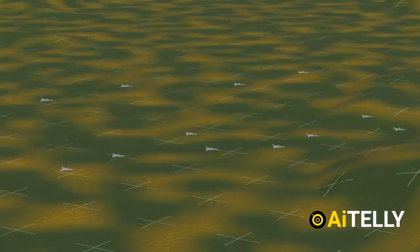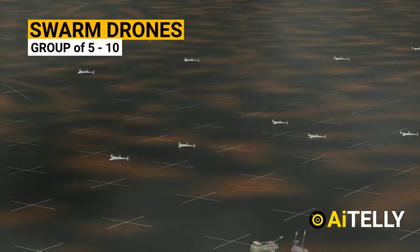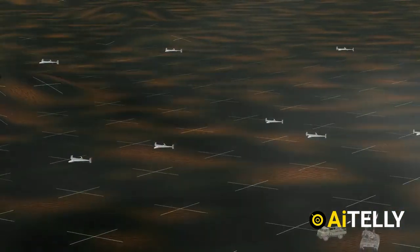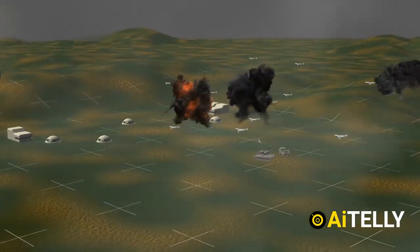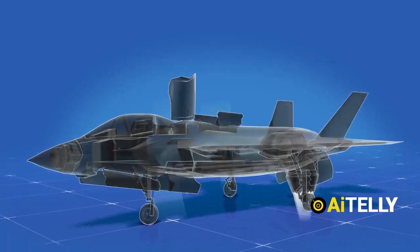Considering all these limitations, we have to remember these are swarm drones operating in groups of five. Even one drone getting past the defense system makes them a dangerous weapon on the modern battlefield.